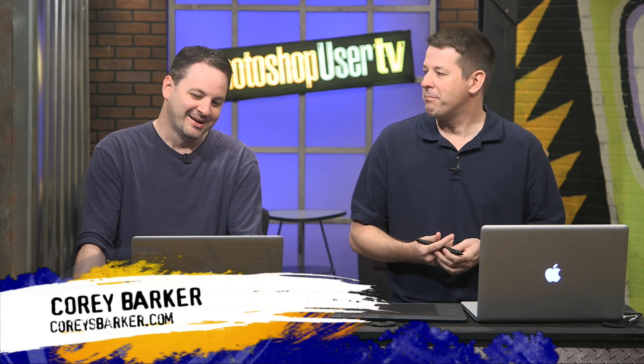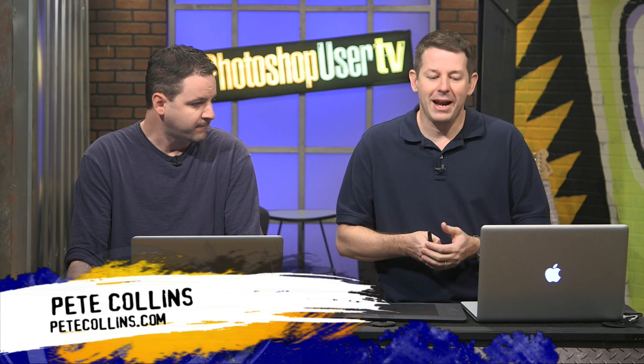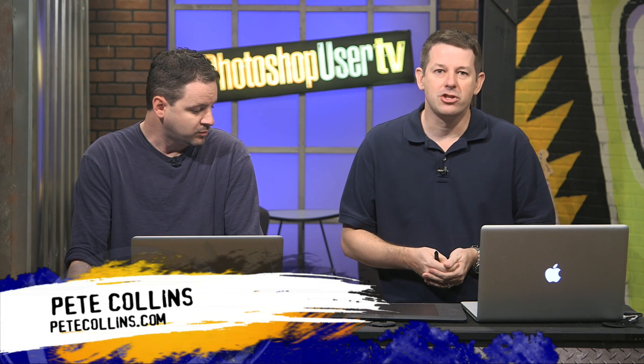I was going to go mute this episode but I decided not to — become the Photoshop mime. Welcome back to another episode. One of the things we're trying to do with these shows is to jump right in and give you tips right off the bat, so we're going to throw it right over to Cory because the banter is just boring — we're gonna jump right in.